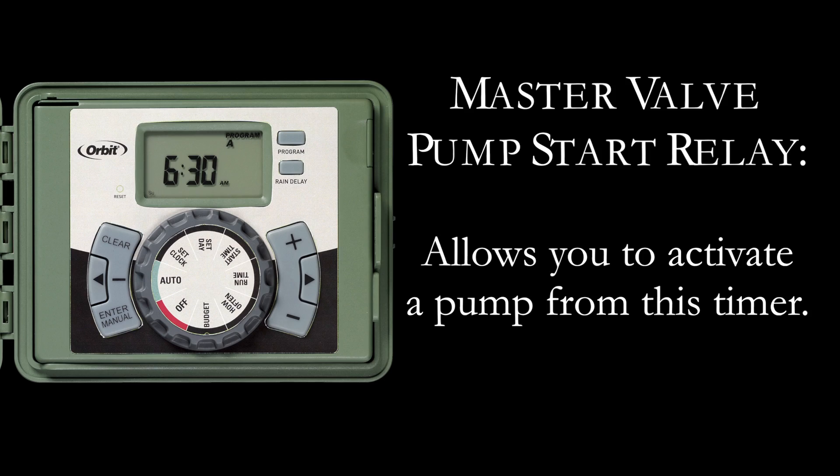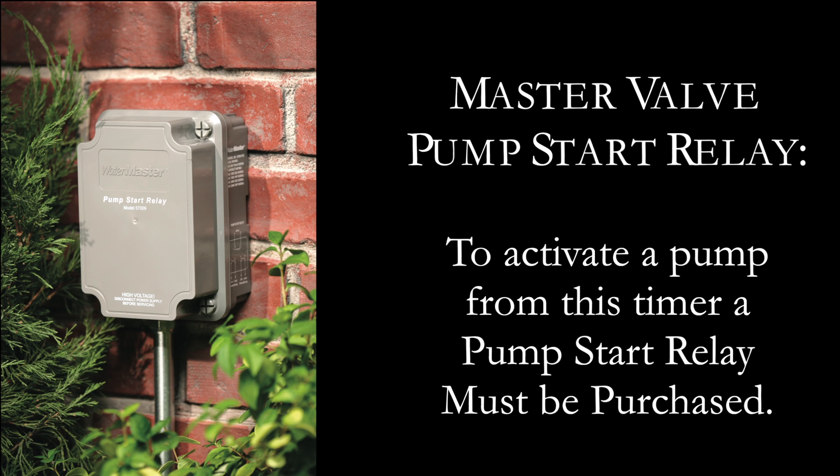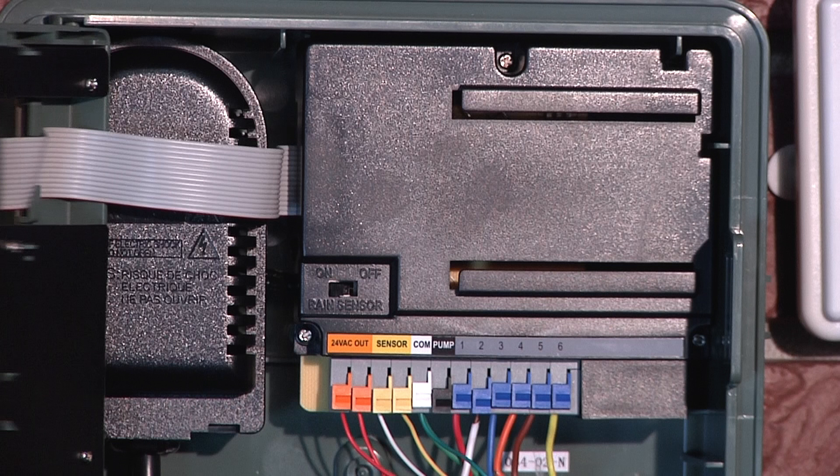This sprinkler timer allows a master valve or pump start relay to operate whenever a station is on. If you are activating a pump from this timer, you must purchase a pump start relay. From the pump start relay or master valve, connect one wire to the pump terminal and the other wire to the common terminal.